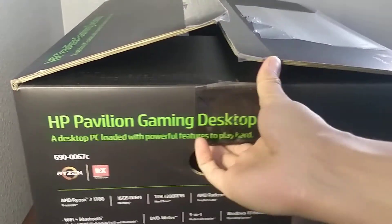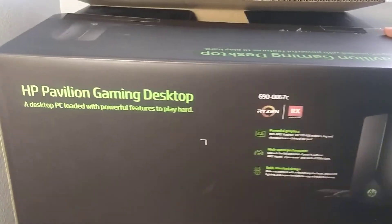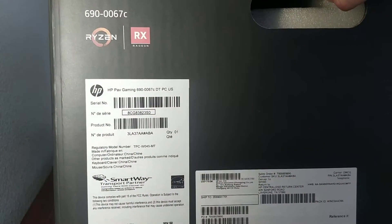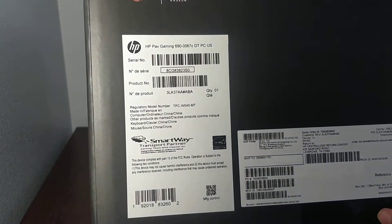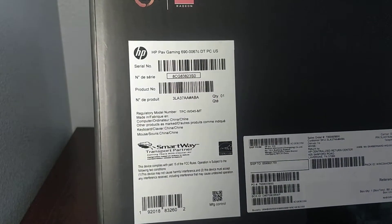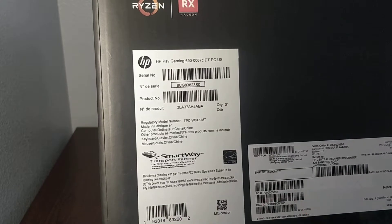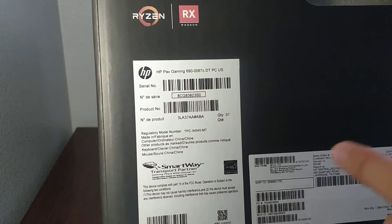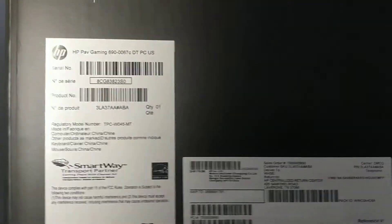They didn't give me a mouse, but it's $300 used so that's fine. I'm gonna install an M.2 hard drive in this and we'll take a look at how fast this motherboard actually works, because I heard the M.2 is connected to the PCIe so they limit each other's speed.